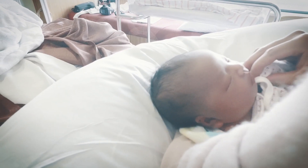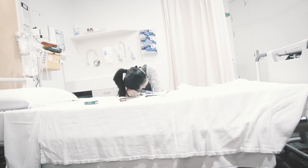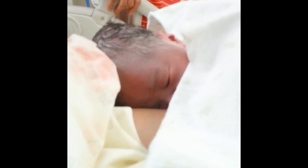Hey everybody, Bob Wong, licensed acupuncturist. Today we're going to go over a few acupressure points for labor induction. Labor induction is something we see very commonly in the acupuncture clinic. I actually used acupressure for both my children when my wife was 38 weeks pregnant. She was actually supposed to get induced and was freaking out. We did a few acupressure points and about five minutes later her water broke. We were at the hospital right away and six hours later we had our son.